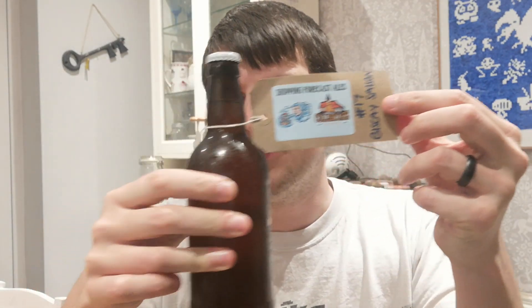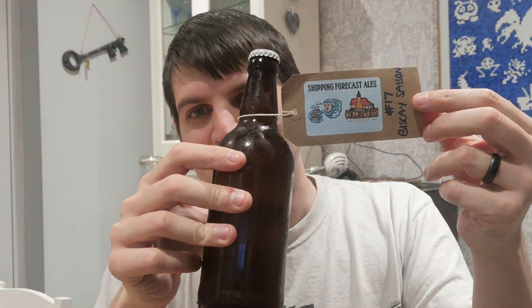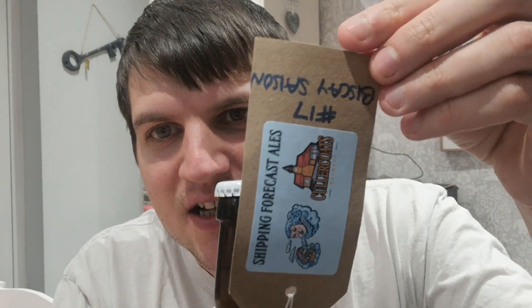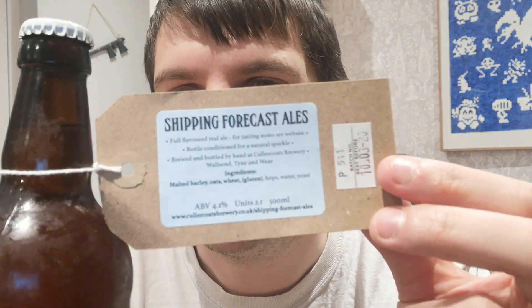Hi there everyone, I'm going to do a little beer review. I only bought this really just because the bottle didn't have a label on it — it had a little weird tag. I thought it was unusual. I like the way it's kind of handwritten: Number 17, Biscay Saison — I don't know how you say that word — Shipping Forecast Ales from Cullercoats Brewery. I was pretty much just drawn to it from the label; it looked kind of cool and homemade.